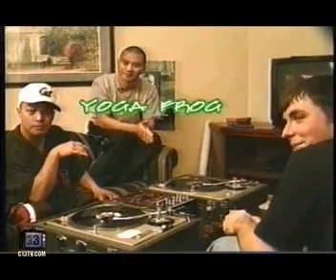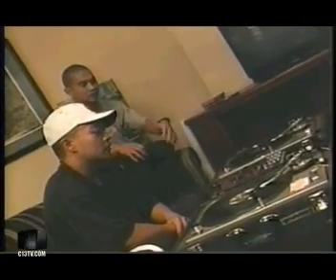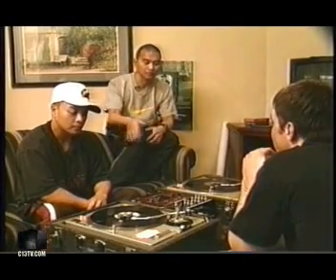What's up, Yoga Frog, Invisible Scratch Pickles, Q-Bert, Invisible Scratch Pickles. We'll go through 10 or 12 basic scratches that everyone should know to get themselves familiar with all the techniques. Putting it all in combinations or things you can invent, you can go on forever — infinity. So these are like our musical notes.